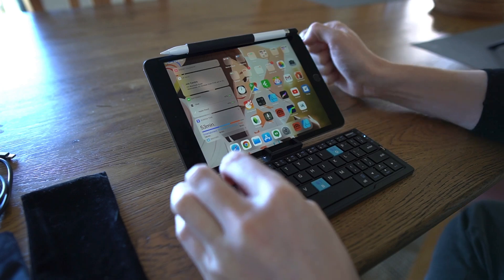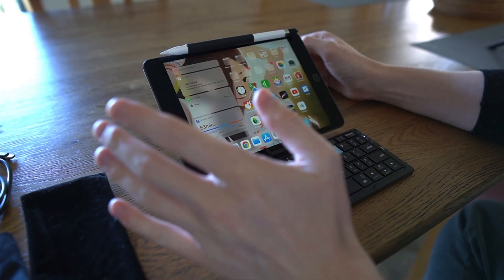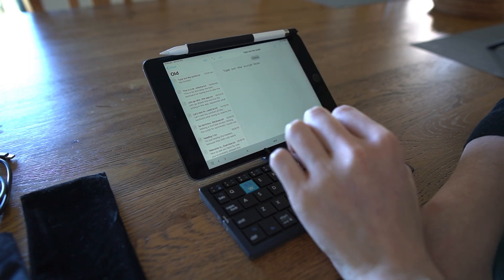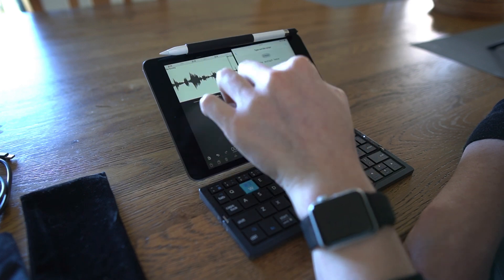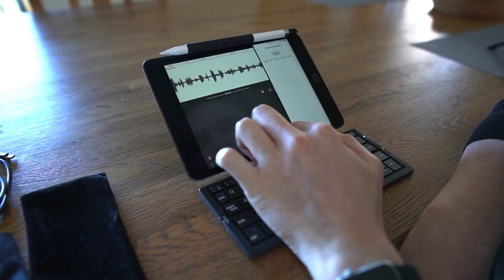Let me show you how I go about making a video with the iPad Mini from start to finish. Usually I would start with iA Writer and type out the script. Then I would put my script on one side, the audio recording on the other, read out my script into the audio, and once that's done, edit my audio in Ferrite.